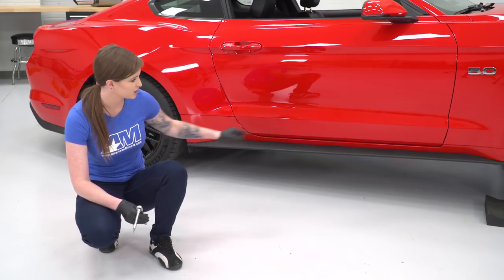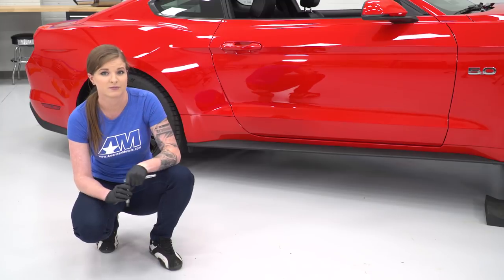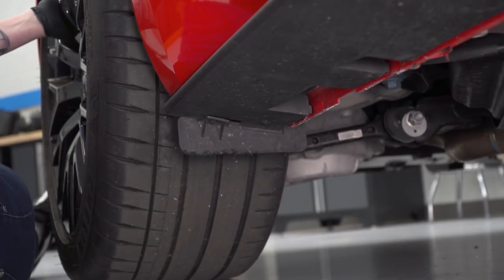The first thing I'm gonna do is remove the splash shields on the side rocker panel — you'll need a T20 Torx bit for that. In the back there are two bolts holding these in, so we'll remove both of those.